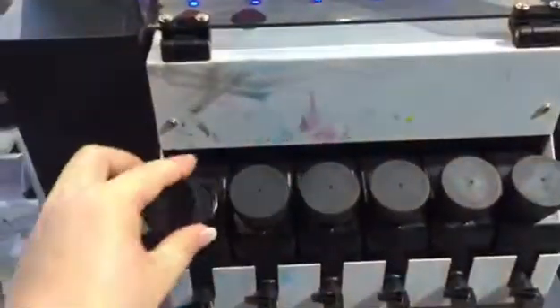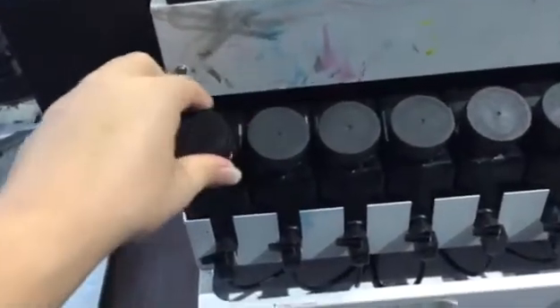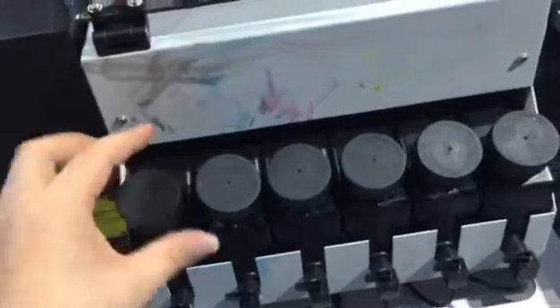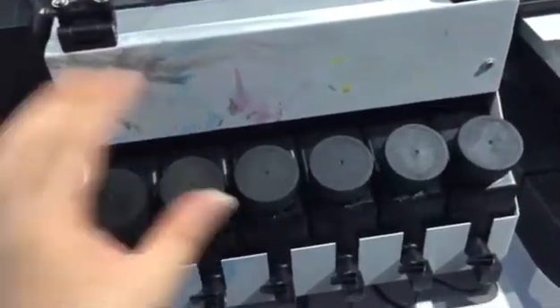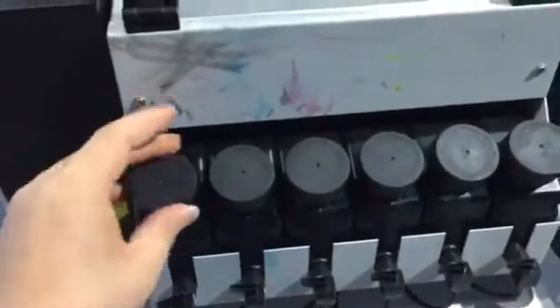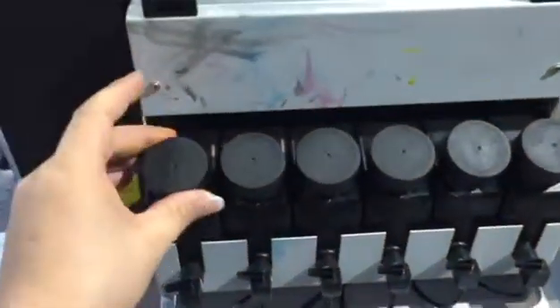One by one. Then also remember, when you replace the cover, just don't make the cover too tight, because if the cover is too tight, the ink will not go to the print head smoothly. So just remember, it needs to be loose.